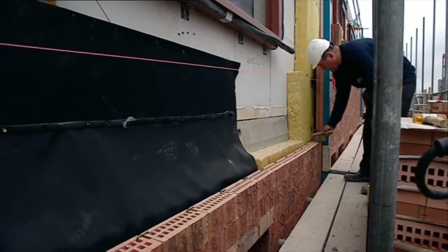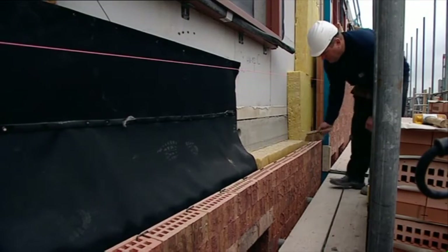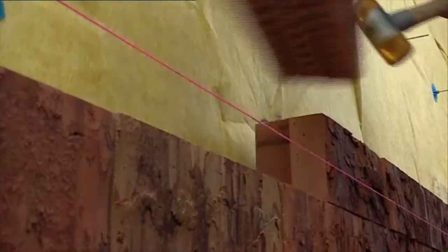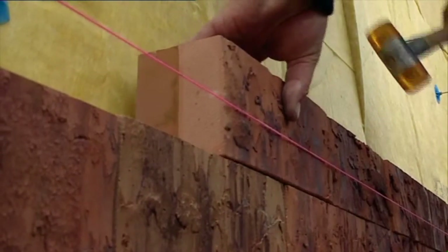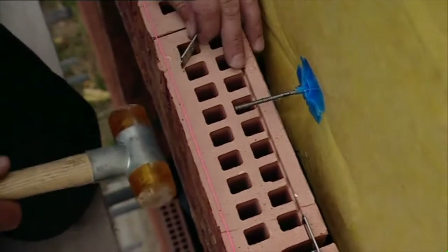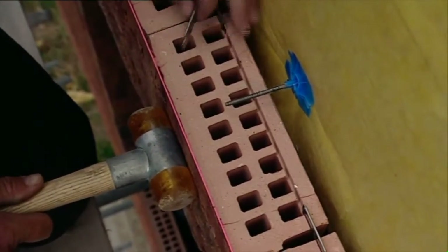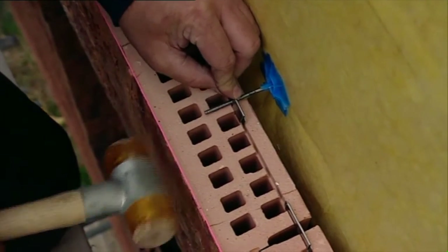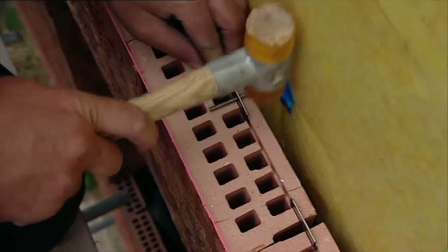Each layer of complete Clip Bricks should be cleaned with a brush before the next layer is built. To install the Clip Bricks, complete the load to the facade. A plug line strung between the profiles is used, and a stacked wall is aligned to the string. The wall ties can be secured by tapping a clip over the wall tie and into the groove on the top of the Clip Brick.